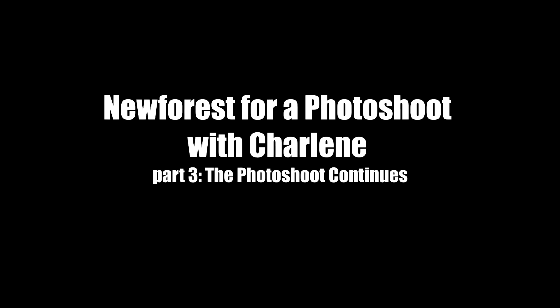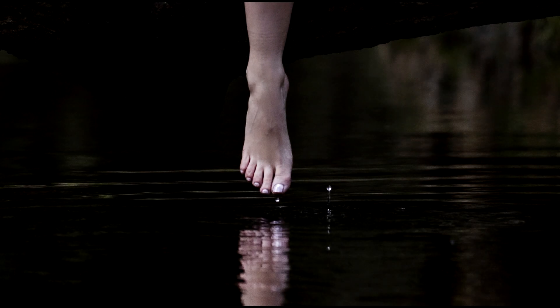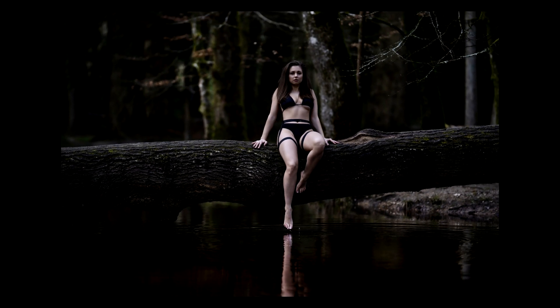Hi guys, this is part 3 of the photo shoot in the New Forest with Charlene. We managed to capture a really cool shot here — the water droplets dripping off her toes. Really cool, and that's why I used burst shot. I was trying to capture some kind of movement and it paid off, so that worked nicely.